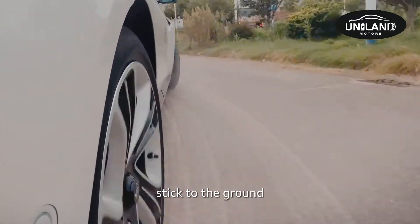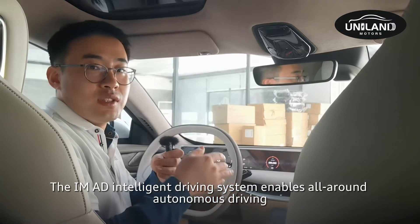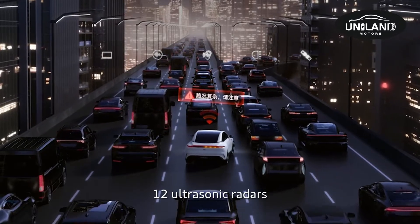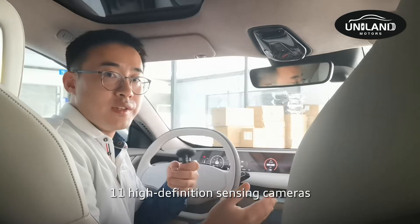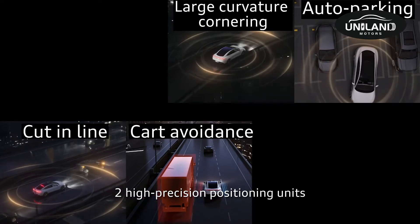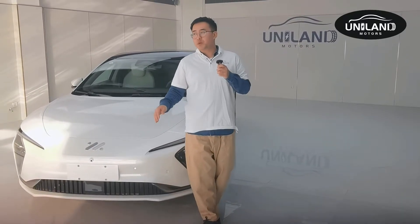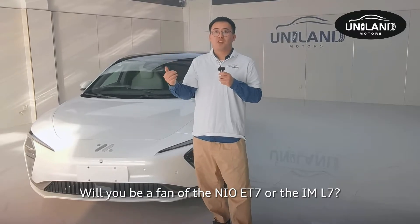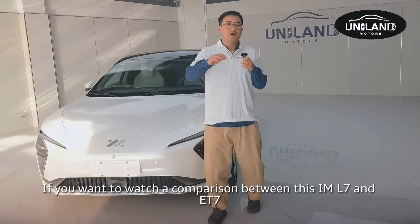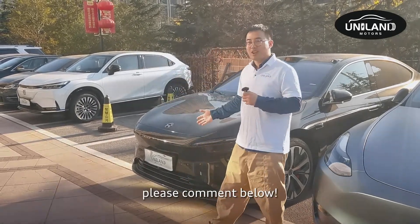The IMID intelligent driving system enables all-around autonomous driving, supported by 12 ultrasonic radars, high-definition surround cameras, 5 millimeter-wave radars, and two high-precision positioning units. That's the IM L7. Would you choose the NIO ET7 or the IM L7? If you like our videos, please subscribe to our channel, and comment below if you'd like to see a comparison between the IM L7 and ET7. Thank you.